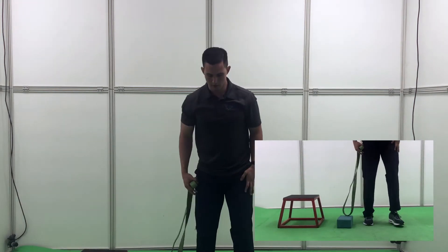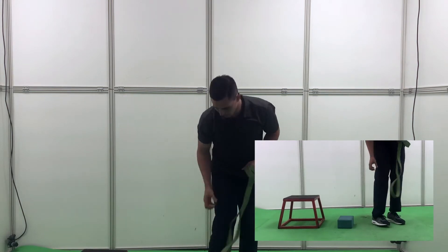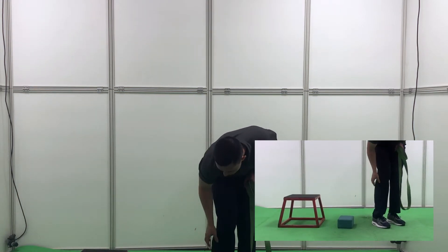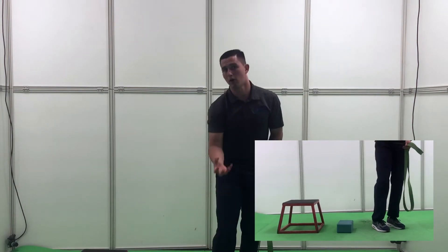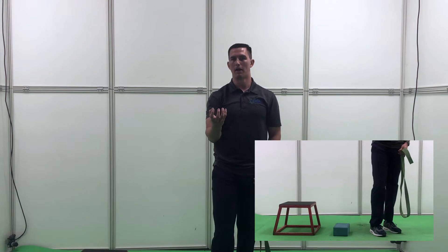Another thing is going to be — again, with flat feet — you're going to be utilizing too much of your peroneals, the muscles on the outside part of your shin bone. Those muscles wrap around the bottom part of your foot and will also pull a great deal there, making it so you end up having the same pain.